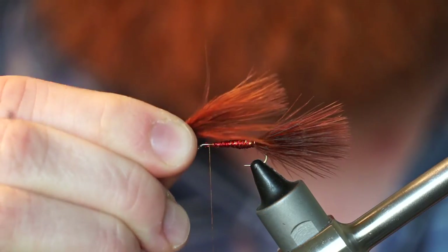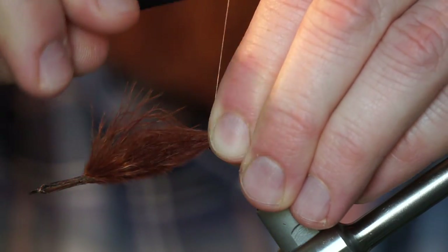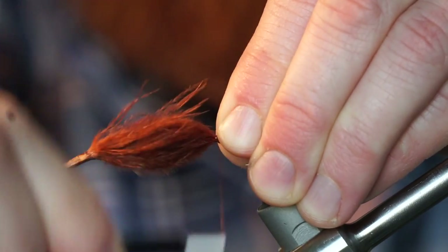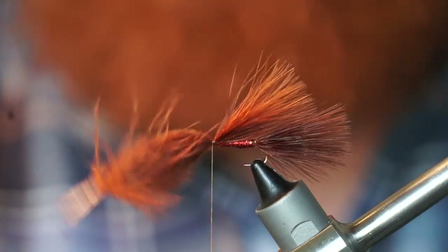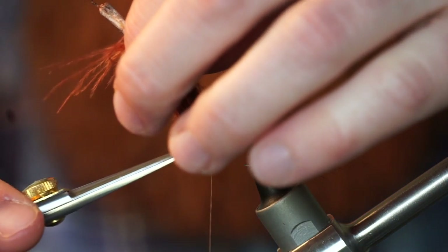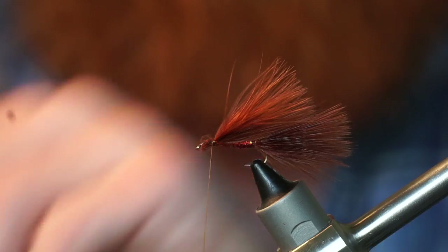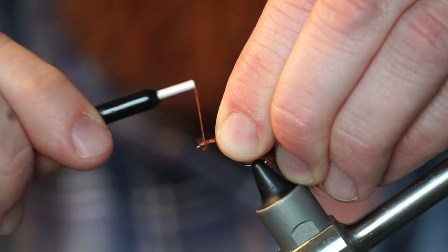Measure out another marabou feather and tie it in on top of your fly. Snip off the waist at an angle again to create a tapered head on the fly, then wrap over that to form a small head.